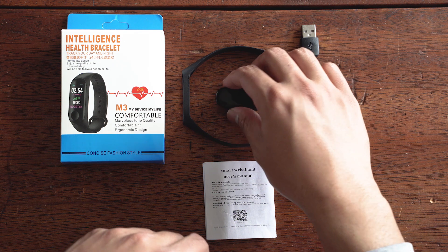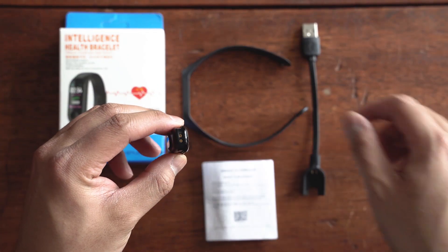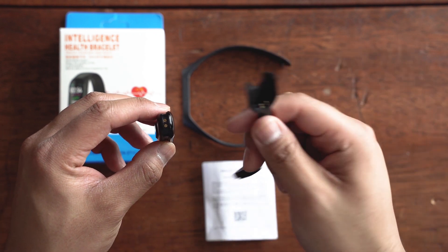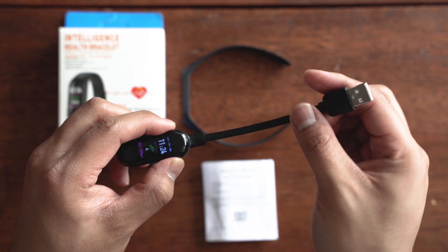The first thing you want to do when you get your fitness tracker is charge it. It has these little prongs — just attach it to the device and it'll start charging.